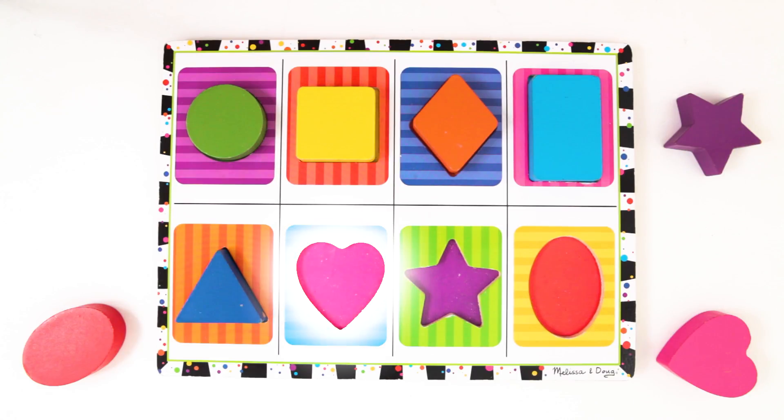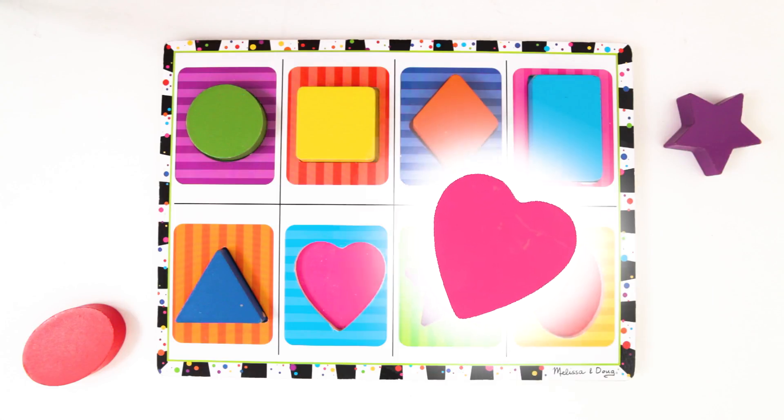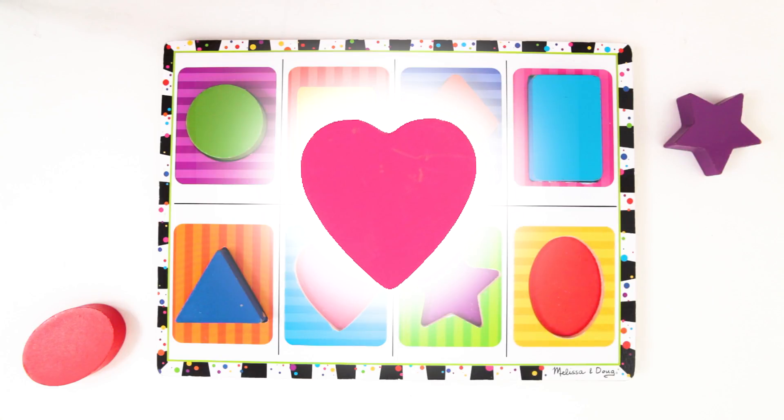Alright, next is the heart. Where is the heart? Oh, it's down here! The heart is a special shape. It has two bumps at the top and a point at the bottom. It is a very nice shape. This heart is pink. Let's put it back.